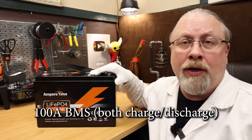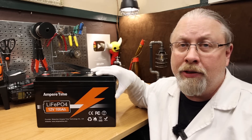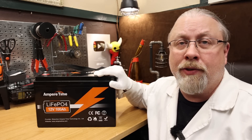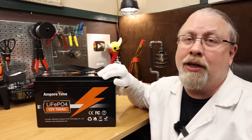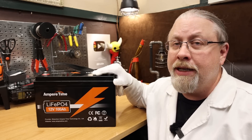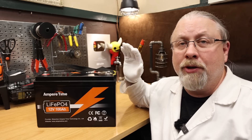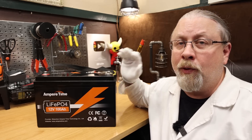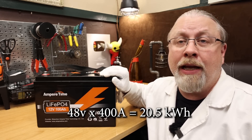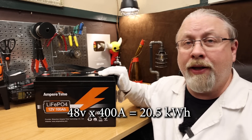The BMS inside the Amper Time is 100 Amps — that is both charge and discharge rate. So you can pump 100 Amps in and take 100 Amps out. Using volts times amps equals watts, that means you can pump 1,280 Watts in or take 1,280 Watts out. As for series and parallel ability, this supports 4S 4P configurations — 4 in series times 4 in parallel for a total of 16 batteries — which would be a maximum of 48 volts at 400 Amps for a total capacity of 20.5 kilowatt-hours.